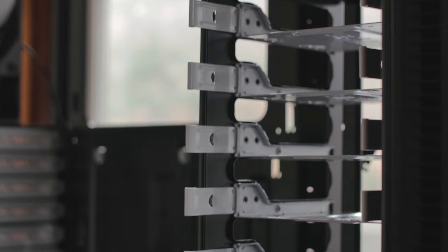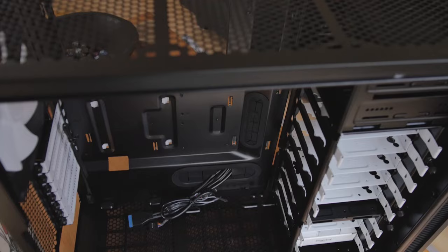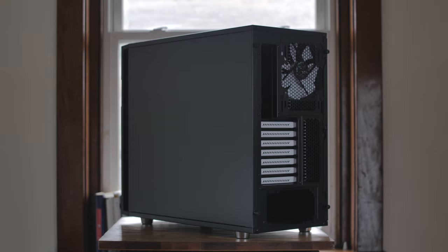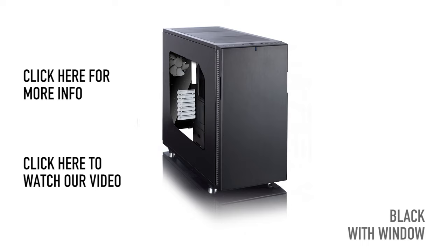I want to say thanks to our sponsor, Fractal Design. You're looking at my new case, the Define R5. They've kept the clean Scandinavian design, and they've kept the silence, but they've also added a Modjuvent system that allows you to choose between more cooling or more silence. Speaking of cooling, you can fit up to a 420 radiator in the top, a 360 radiator in the front, a 240 in the bottom, and also a 140 in the rear. So lots of cooling options. For more information, be sure to click on the link on the screen, and be sure to check out our full video overview.